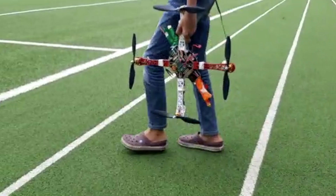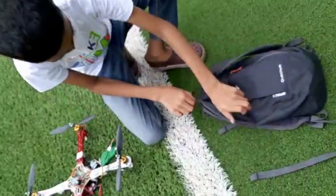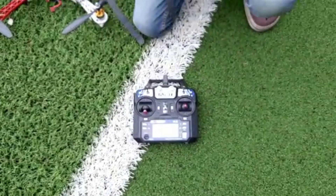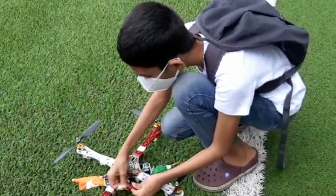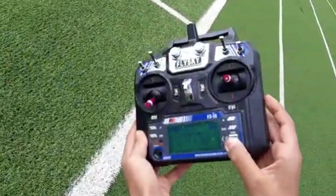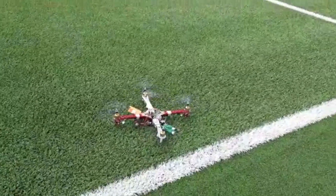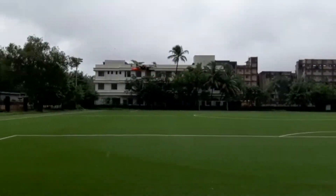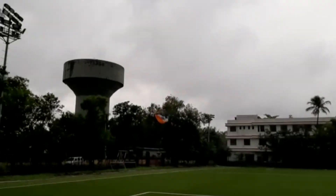Let's go for a flight. At the end, let's go for a flight.